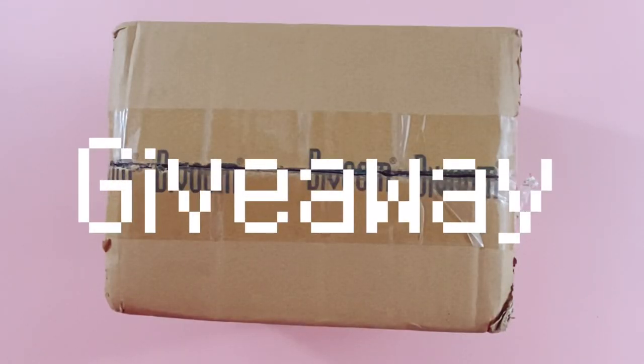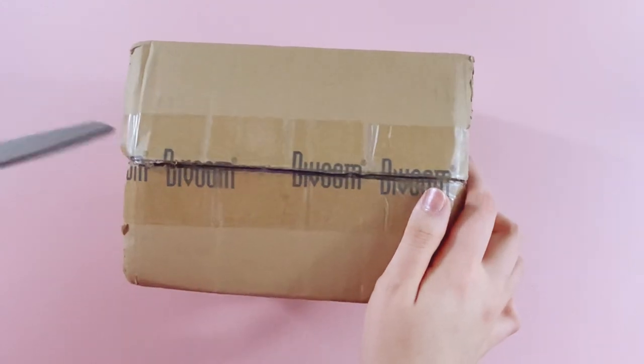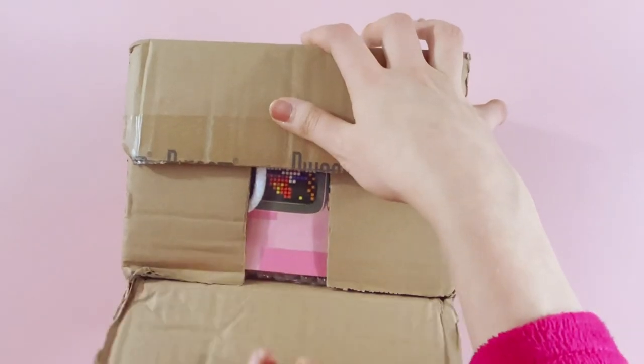I also want to note that there will be a giveaway at the end of this video, so make sure to stick till the end. Okay, let's take a look inside!